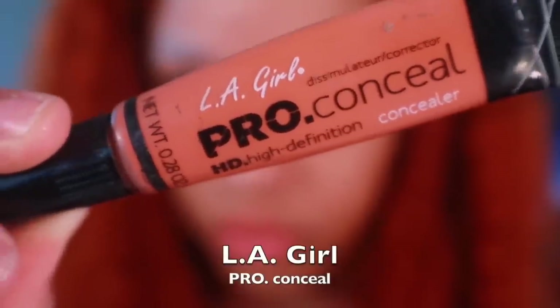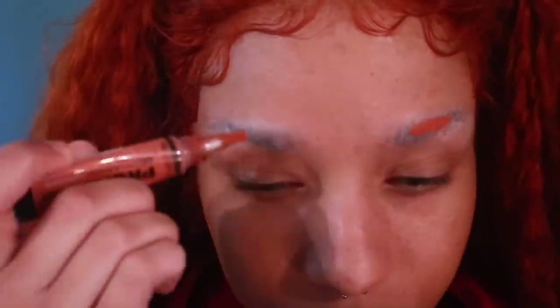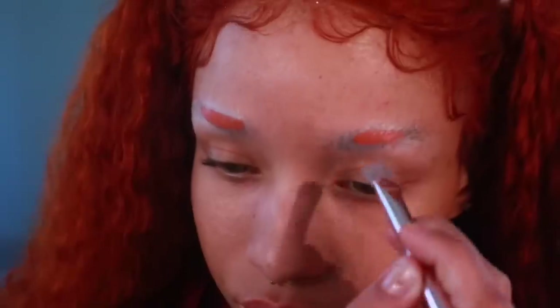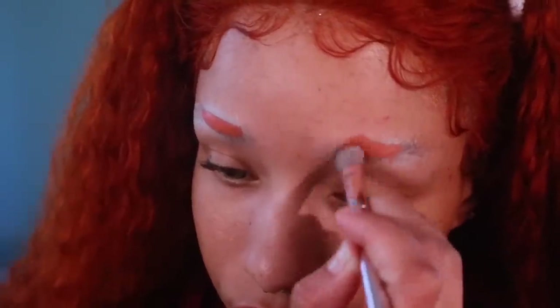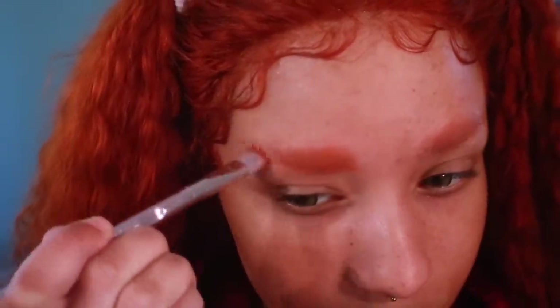I'm now going to take LA Girls Pro Concealer in orange and add a small amount to each eyebrow. A little goes a long way, so do not use too much or you'll end up making the entire look orange. Go ahead and blend that outwards with a brush — this helps neutralize the dark color of your eyebrows so it doesn't show through your foundation.